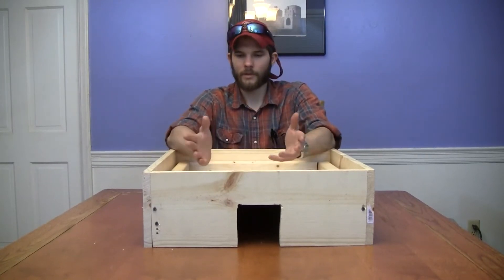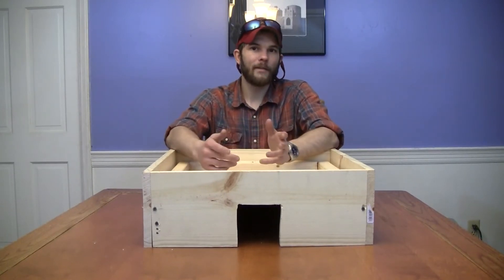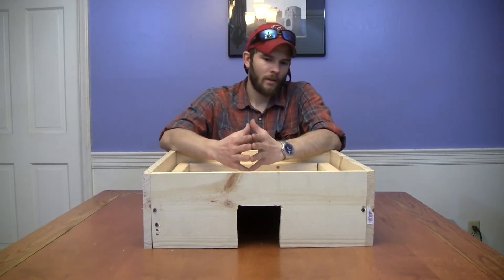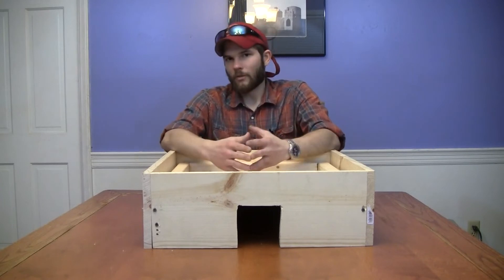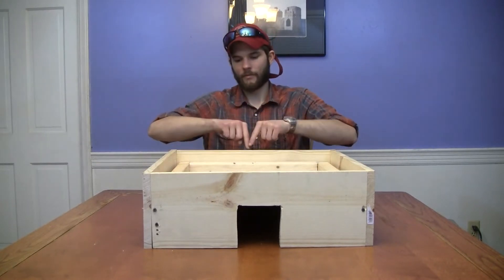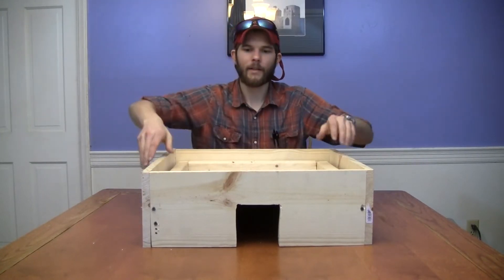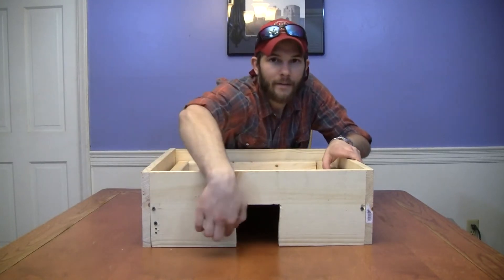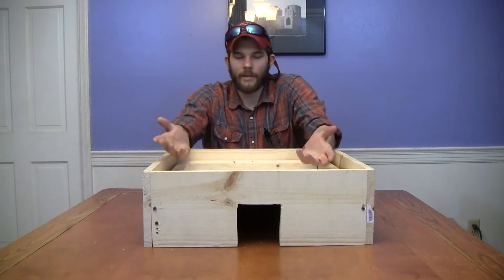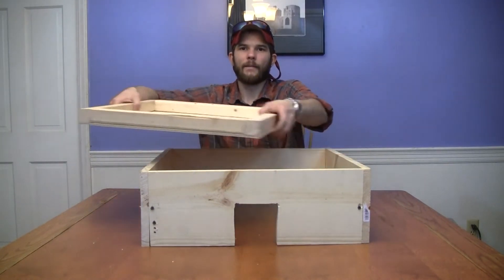The box just contains the body heat of the chicks and that provides them the warm temperature they need. I made this one out of one-by-eight lumber — it's a box, again 20 inches square inside dimensions. It's got a four-by-four-inch hole cut in the front as an entrance and means of egress for the chicks, and it's got a removable tray inside.